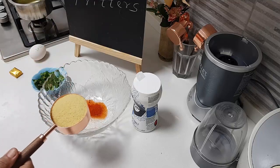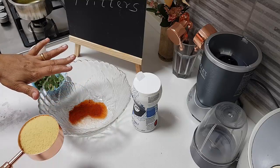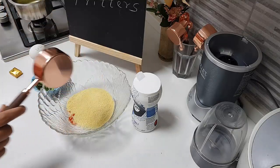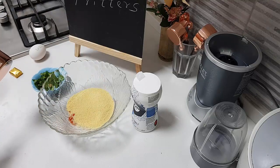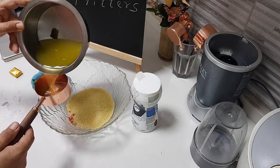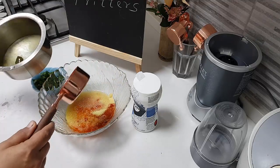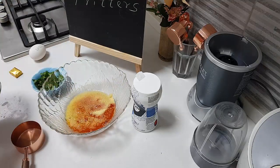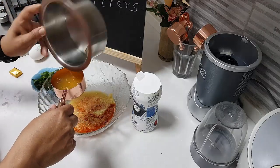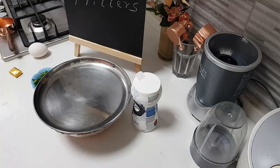First, let's bloom the couscous. I've taken half a cup of couscous and added about half a teaspoon of red chili powder. I've taken three-quarters cup of water and mixed it in. After 10 to 15 minutes, once it's nicely bloomed and fluffy, I will allow it to cool very well.